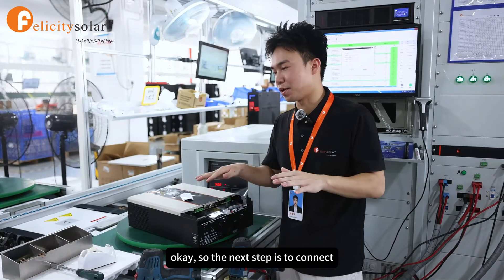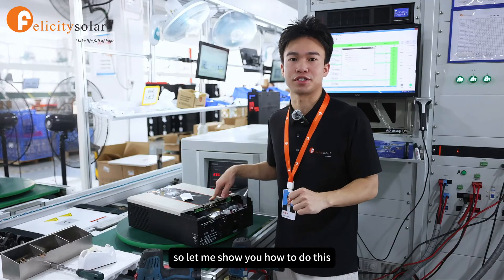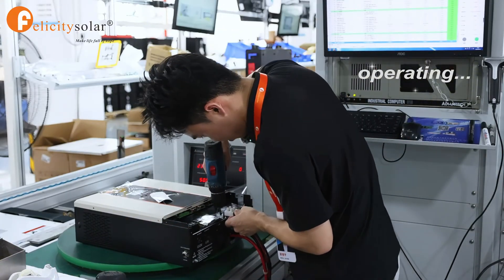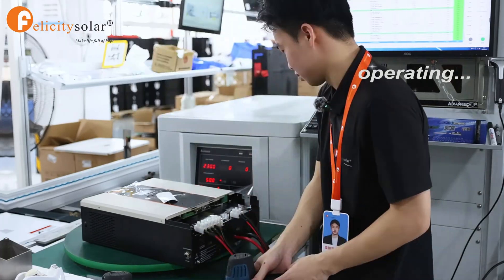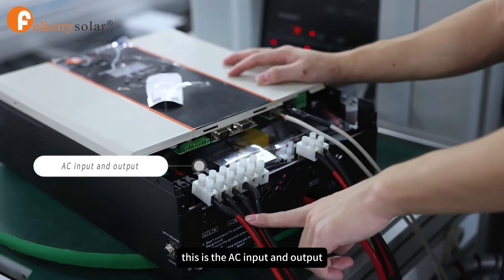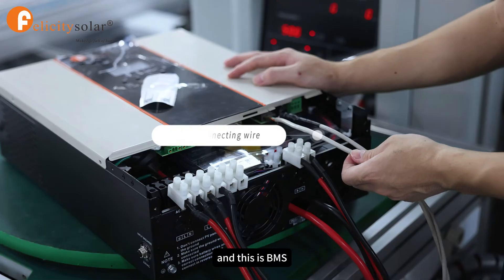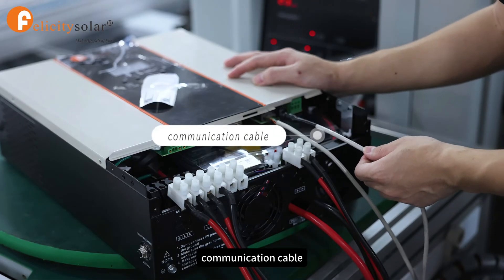The next step is to connect carefully all the groups of wires. Here, this is the AC input and output, this is the PV input, this one is for connecting the battery, this is the VMS connecting wires, and this one is what we call the communication cable.